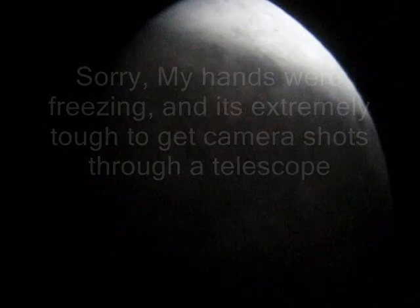This is your moon during a lunar eclipse. It's really cold outside and I'm trying my best to get this through my telescope. I'm not even sure about the magnification, but this thing was fast.